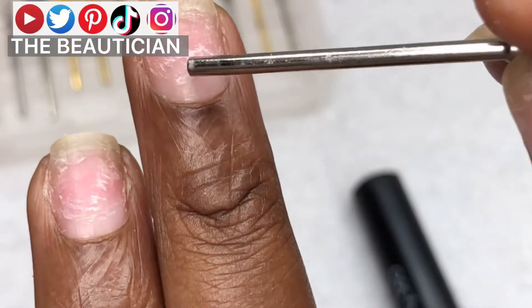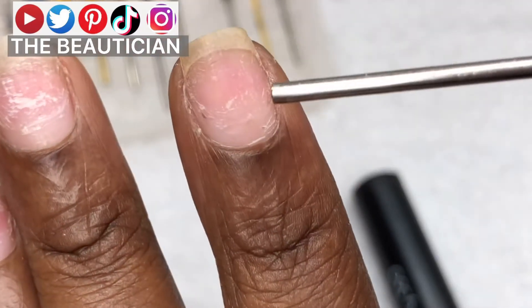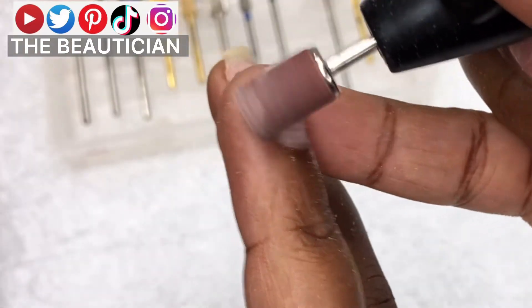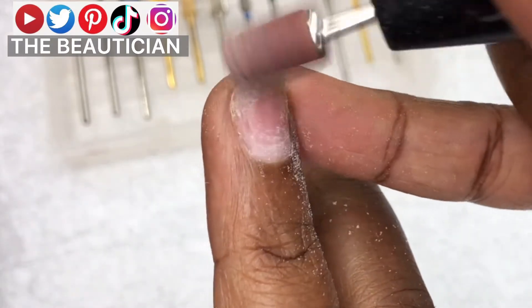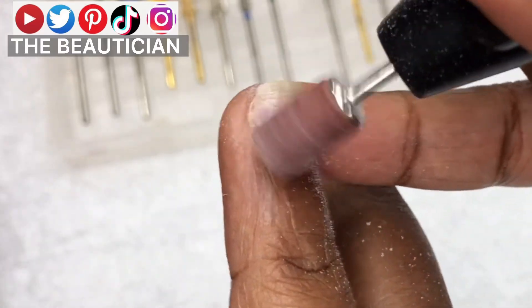That's what the nail will look like after. What I'm removing is the debris — whatever gets stuck. Remember, I just pulled off the nails after doing lots of housework; these nails pop off by themselves. So that is exactly what I'm removing — those things that stick on the gel that stays onto your nail bed.